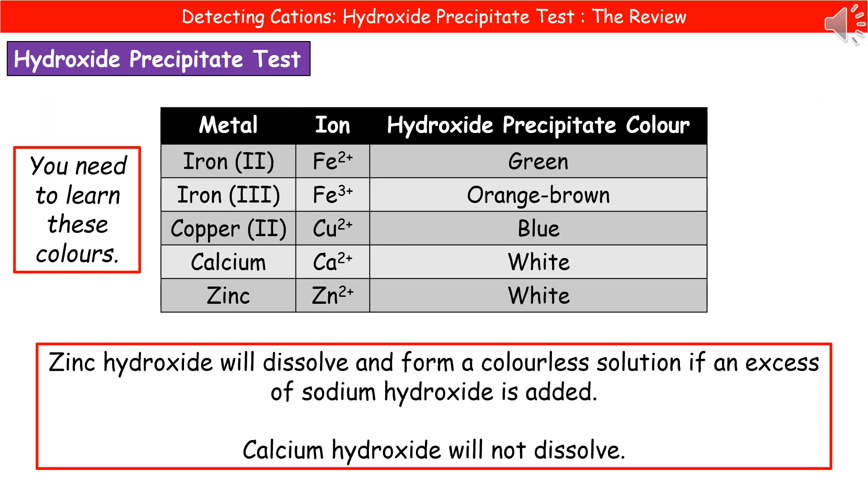The way we carry out our hydroxide precipitate test is very simple. You have your test tube containing the unknown, and then using a pipette, you're going to add just about two centimetres cubed of our sodium hydroxide. Nice simple experiment to do, then we have a look at the colours.